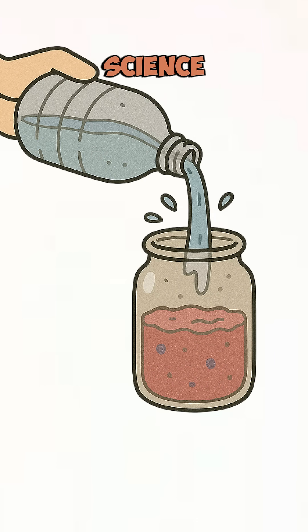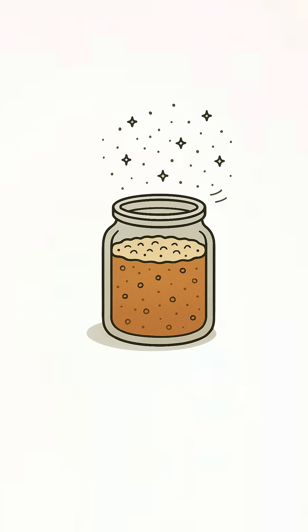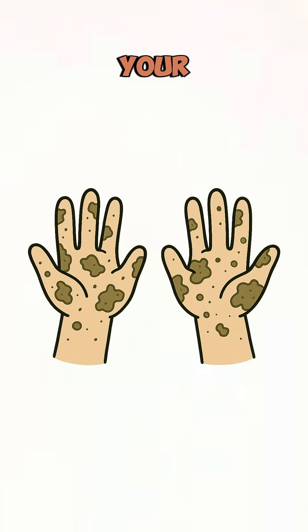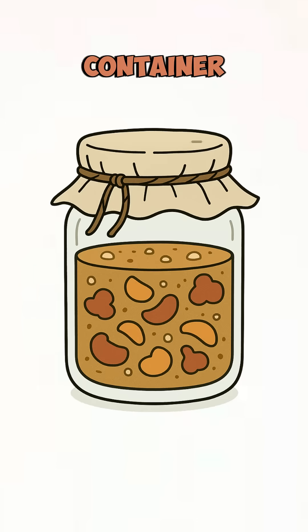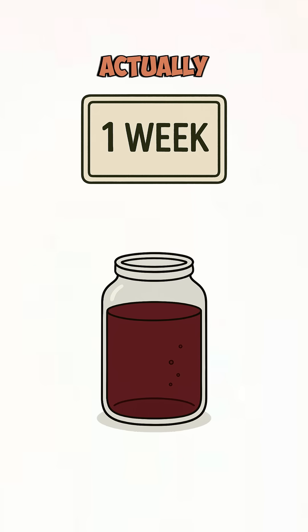Now add water, because science loves hydration. Next, find wild yeast. Where? It's floating in the air, on fruit skins, even on your dirty hands. Mix it in, cover the container with cloth, and wait. Two days if you want juice, a week if you want something that actually kicks.